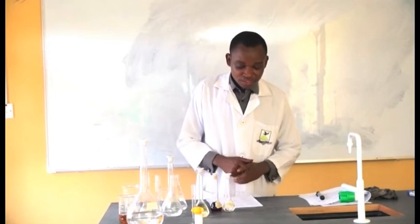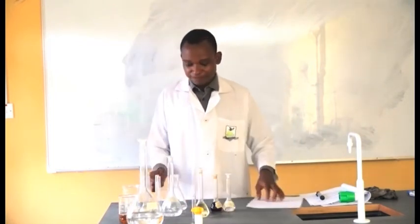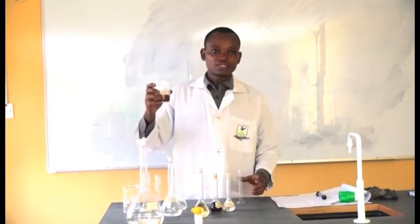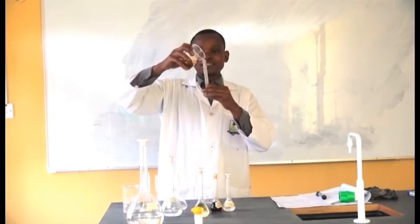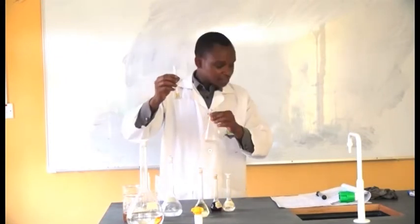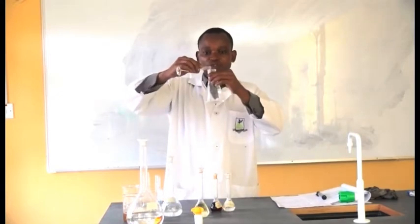In this procedure, the first step says weigh one gram of the sample into a conical flask. One gram is also equal to one ml. So I'm going to measure one ml of this fat sample into the conical flask.